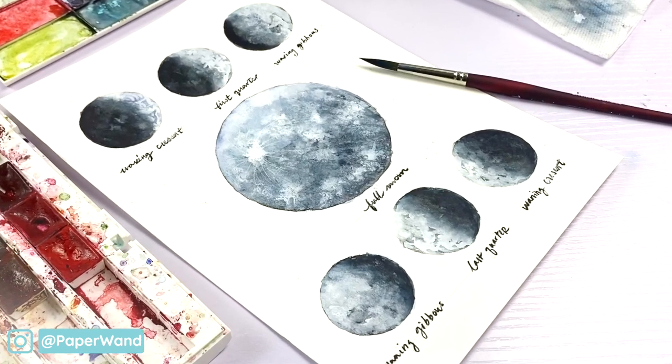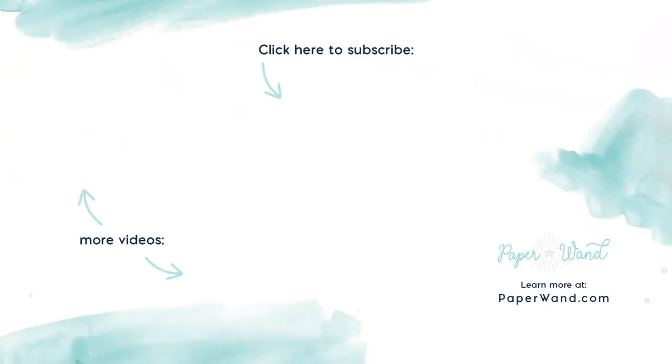Thank you so much for joining me today, I hope you had a ton of fun painting. Check the description — I run a free watercolor challenge for beginners and I also have a beginner-friendly watercolor class, a course all about botanical illustration. Check out the links below and I'll see you there later.